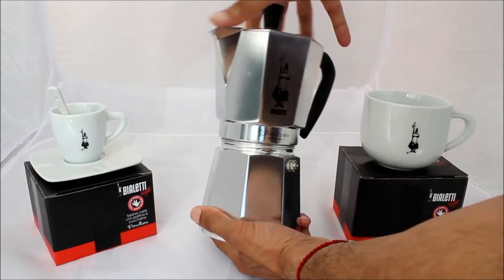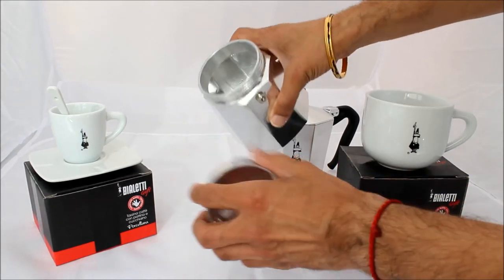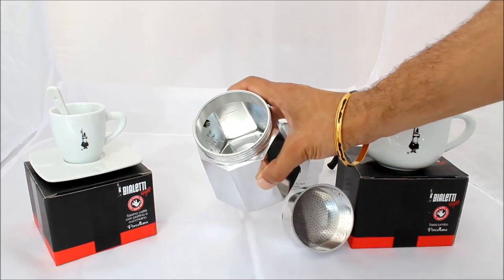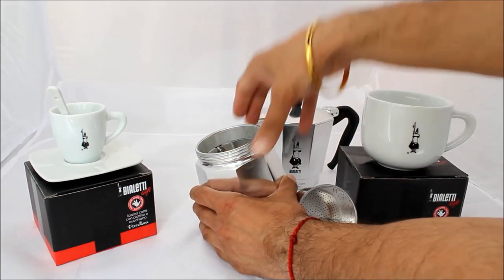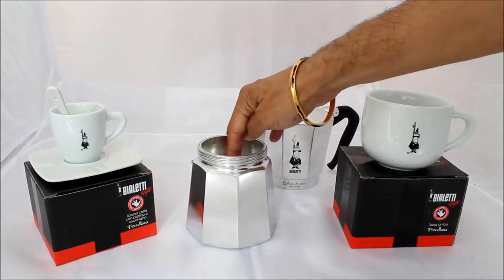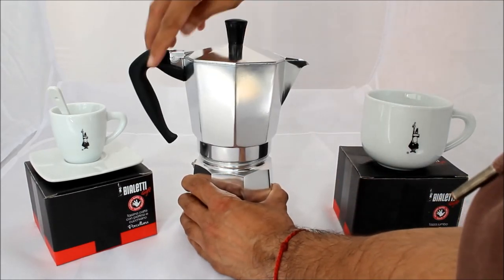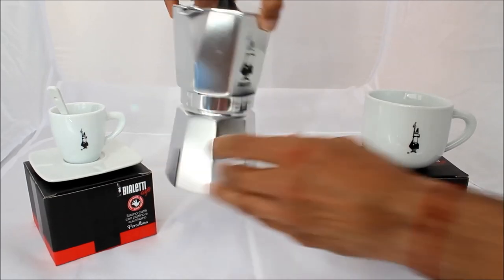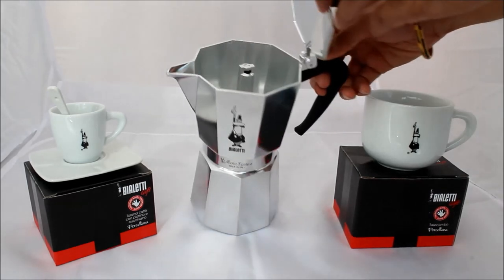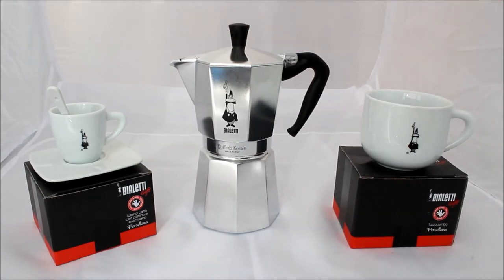To make the coffee, simply unscrew the top, take out the filter, and then fill it up - there's a line there, just below the valve, fill it up to nine cups. Then put the filter back on, put your coffee in there depending on how strong you want it - I usually fill it to the top. Screw the top back on and then just pop it on the stove on a medium heat and the coffee will come out. It usually takes about seven to eight minutes on my stove, but that's with the smaller one.